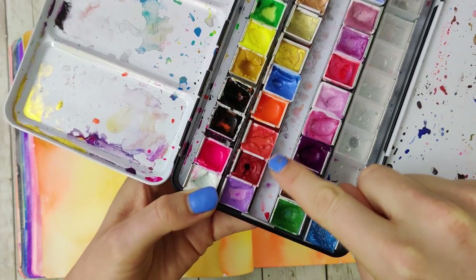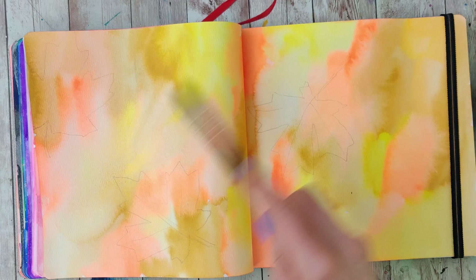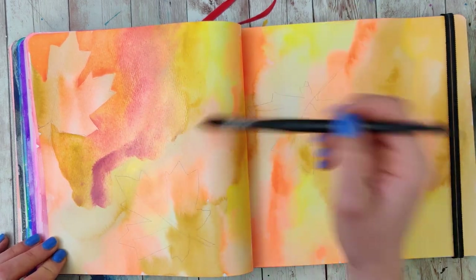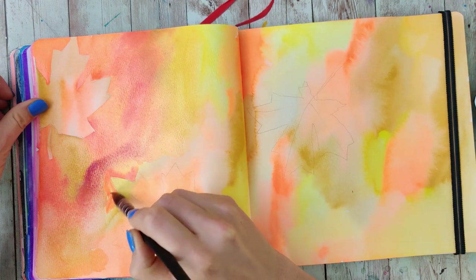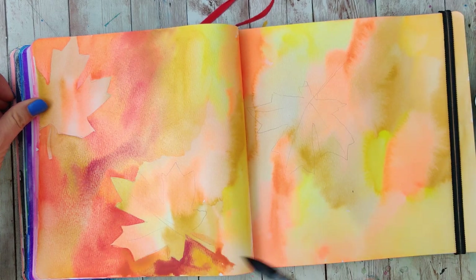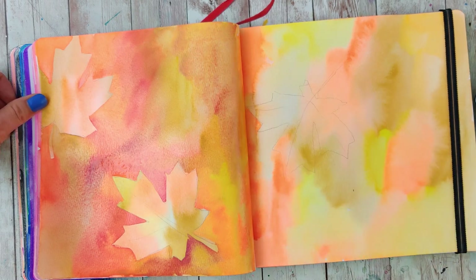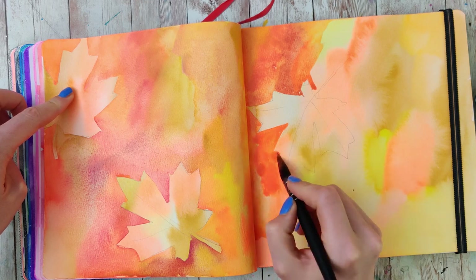We're going to grab our watercolors again and instead of just doing the yellows and oranges, now we're going to start to throw in some darker oranges and some reds, and we're going to be painting the whole background except where we drew. So everything on this page is going to be covered up except for the white space inside of the leaves. If you didn't like parts of your background, this is a great way to plan where you're drawing your leaves to only highlight the areas you do like. Notice as I paint around all those shapes how it kind of brings them to the foreground. Make sure you don't go too light because watercolor does dry lighter — really pump up the volume each time to create depth between the layers.